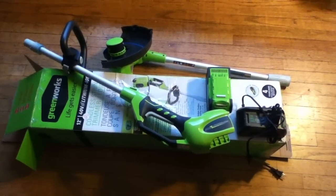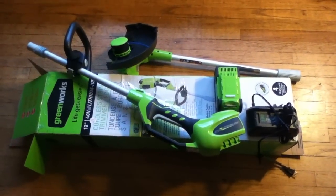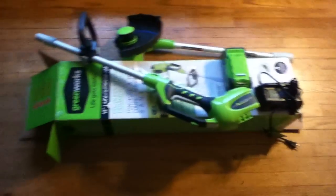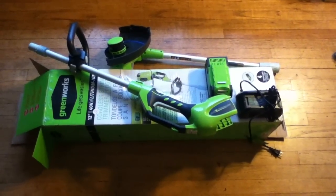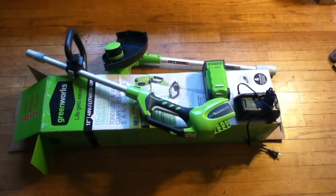This is a review of the Greenworks Weedeater. It's an electric 40 volt system that's not very popular or well known. I learned about these on Amazon.com, did some research on YouTube, and found very little information out there about these things.